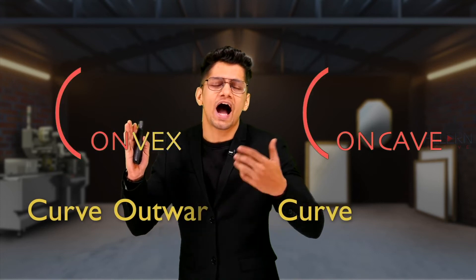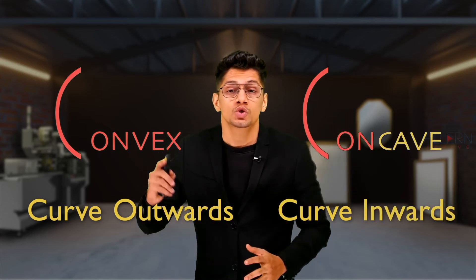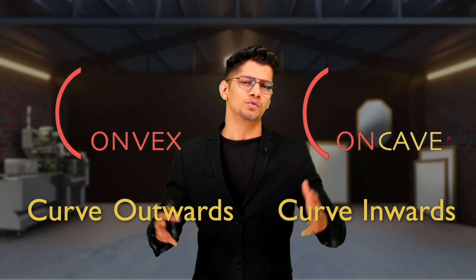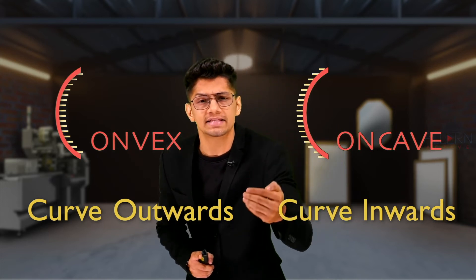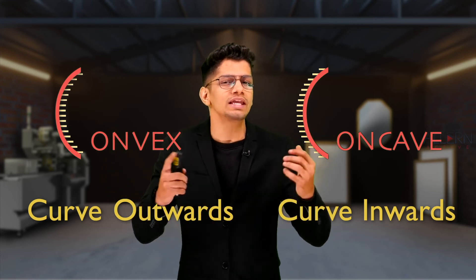Now that we have seen how plain mirrors are made, let us understand the types of spherical mirrors. There are two types: convex and concave. The word 'con' means a curve and 'vex' means outwards, so convex means curved outwards. Similarly, 'cave' means inwards, so concave means curved inwards. In a convex mirror the reflecting surface is on the outside, and in a concave mirror the reflecting surface is on the inside.